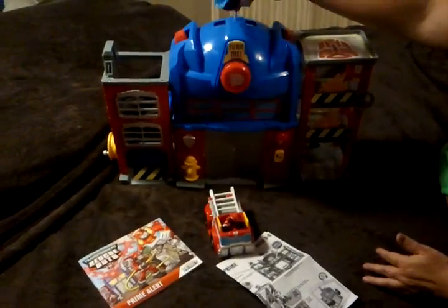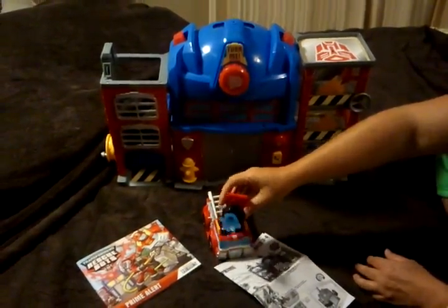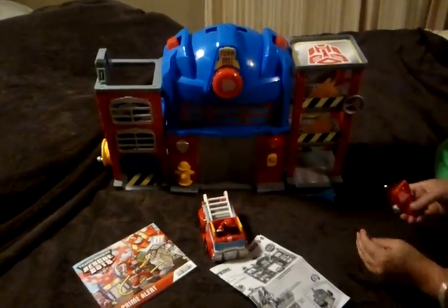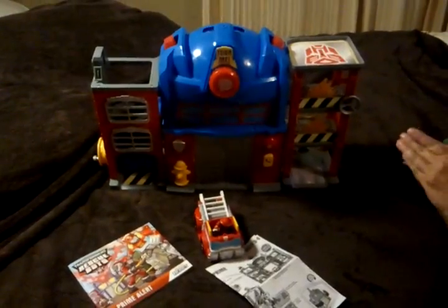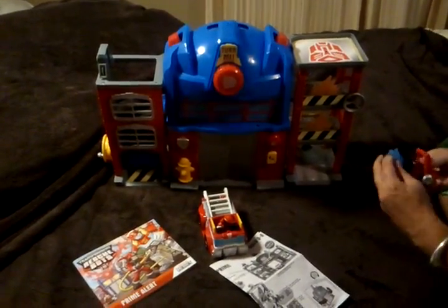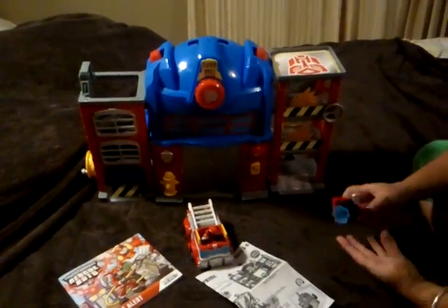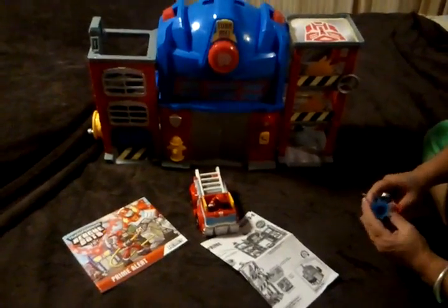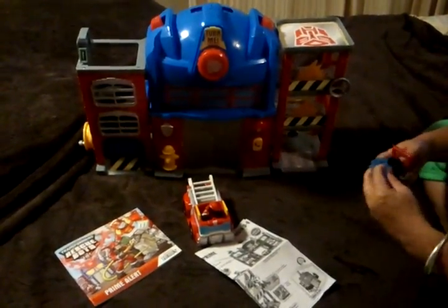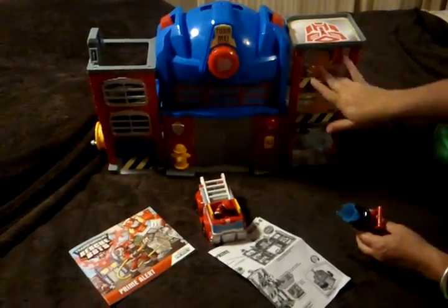The water launcher can go anywhere — it can go here, up here, or on the front of the fire truck. The way it works is you push it and it's supposed to launch and put out the fire, but it doesn't work really great — sometimes it doesn't work at all. My kids really like shooter-type things and this just doesn't work great.